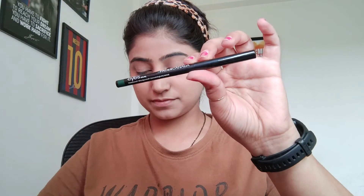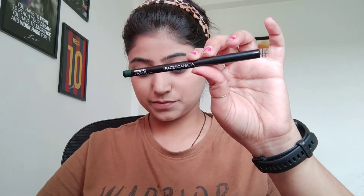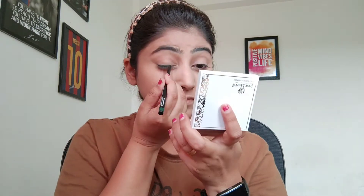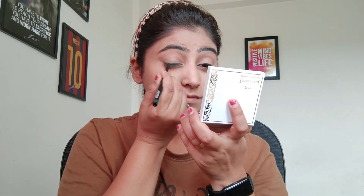Then I am going to use Faces Canada as an eyeliner and as a kajal. This is a green color and I am going to put it on with a little bit of a smudge.